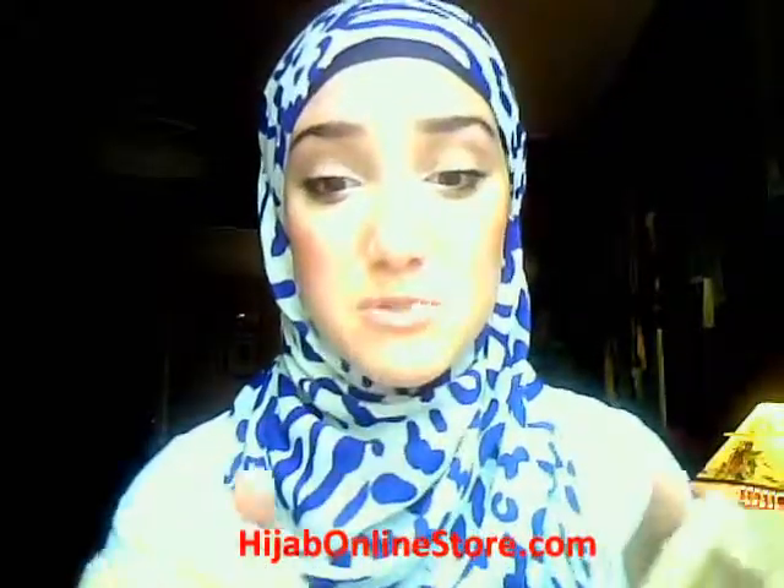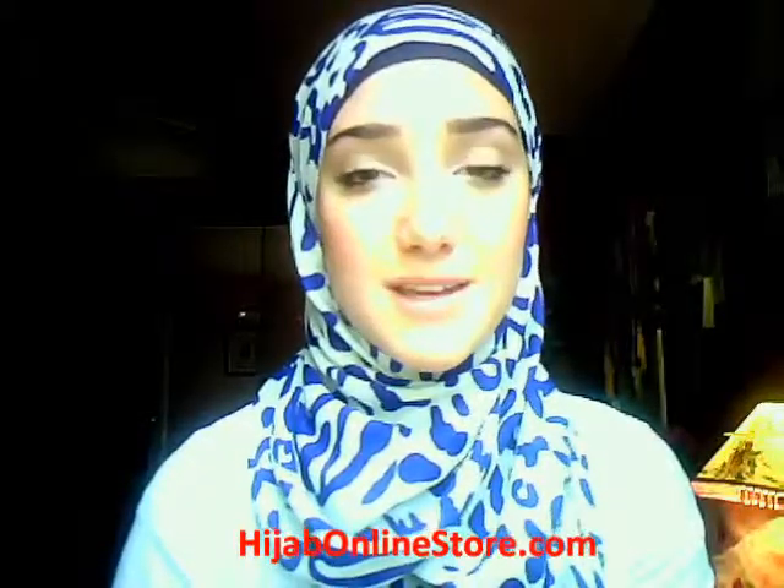Thank you so much for subscribing and adding me on my fan page — the link will be underneath this video as well. Thank you guys so much; I'm doing it only for you guys. I really want to see the styles you put together, so post it on my fan page and I will get back to you as soon as possible. I'm so sorry to the people I'm not accepting on Facebook — it's just that I don't want to confuse my real friends from my fans, so please add me on my fan page and I'll keep in contact with you as much as possible.